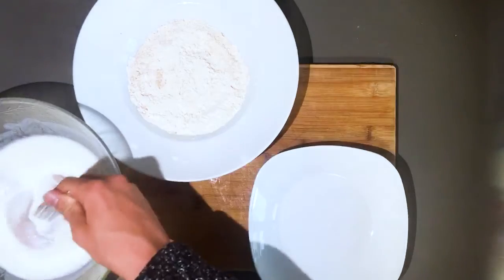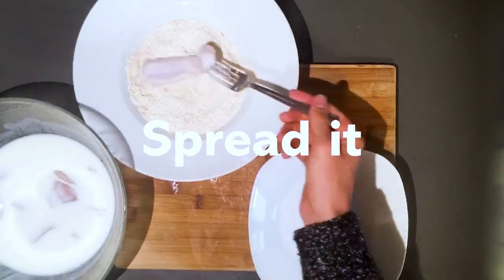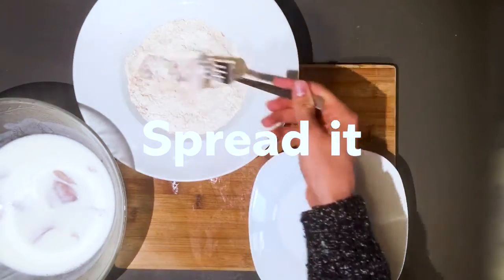Place the chicken into a bowl and pour the buttermilk over it until all chicken pieces are fully submerged. Use a fork to coat the chicken slices in the flour mixture evenly.